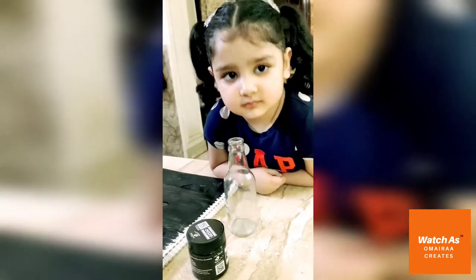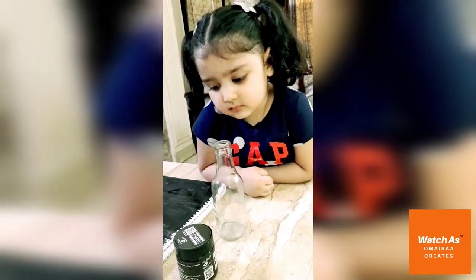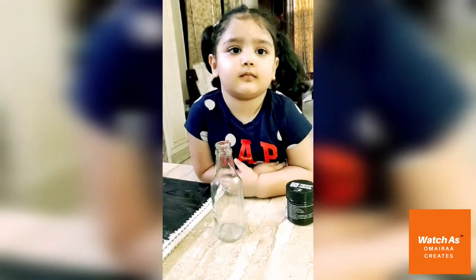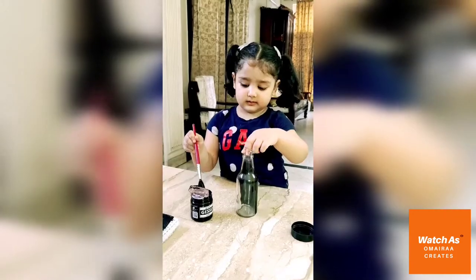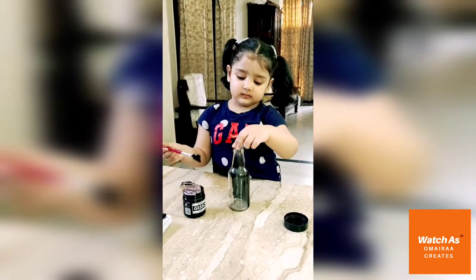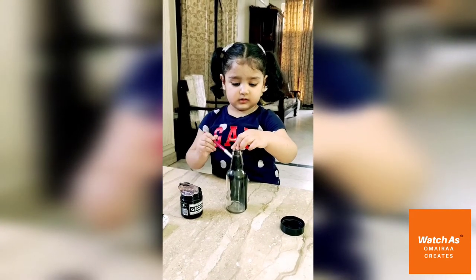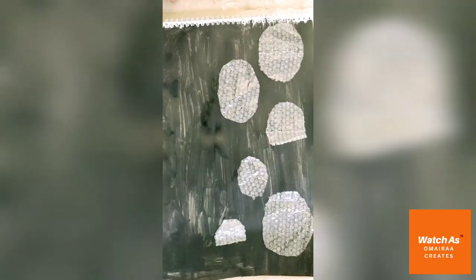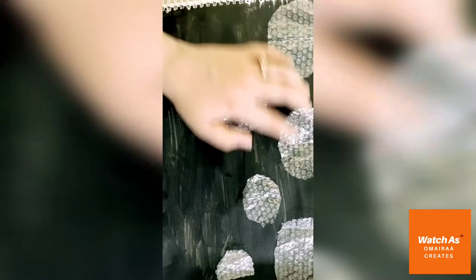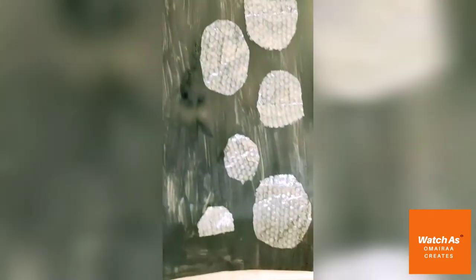Now we will cover the whole bottle. Umaira, let's see how you put it on the bottle. Very good, very nice. We will put the bubble wrap sheet cut in shapes.